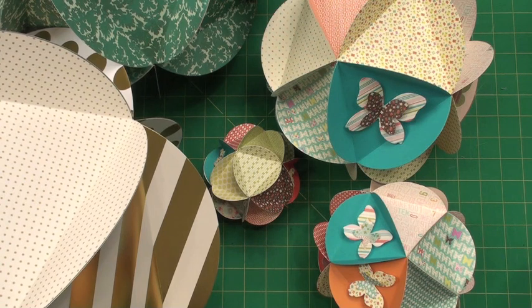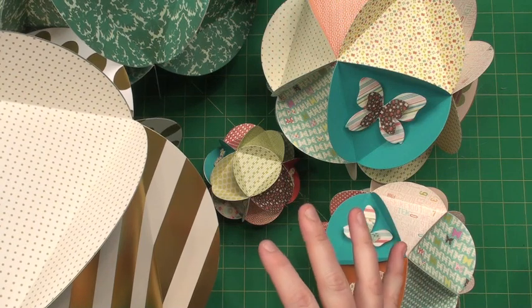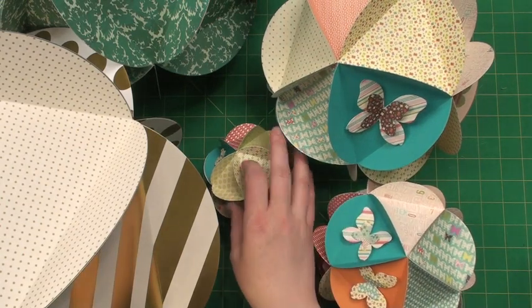Hi everyone, this is Tracy with AccuCut, and I am just over the moon to tell you about these new globe ornaments that we are introducing. There are five different sizes and I'm showing them to you right here.